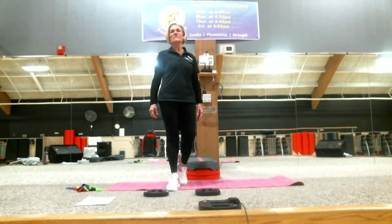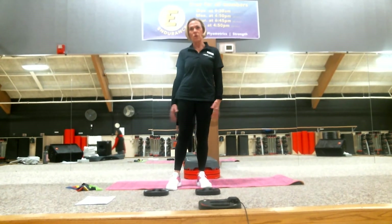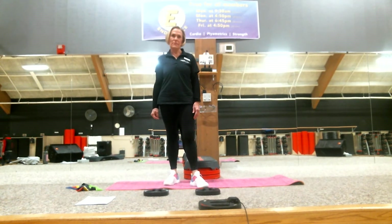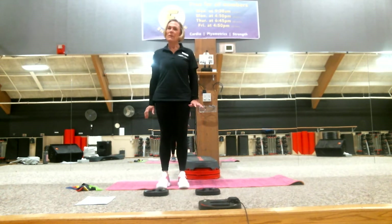Hello, thank you for joining us this morning for a pre-recorded 25-minute workout. I'm Melody, one of the personal trainers here. We so miss seeing your smiling faces, but we're going to do the best we can to help keep you moving.